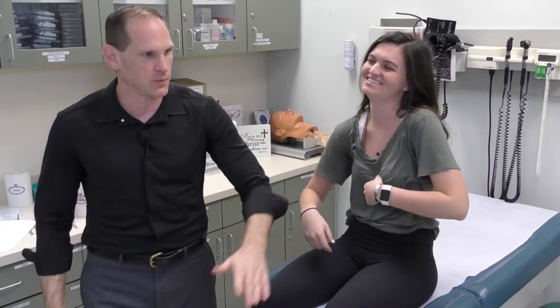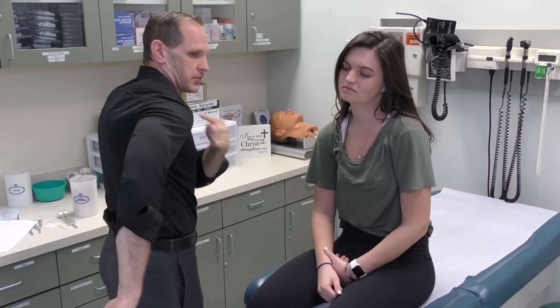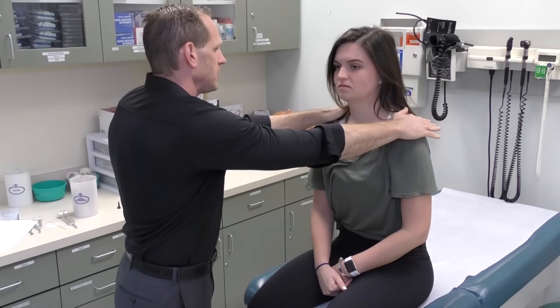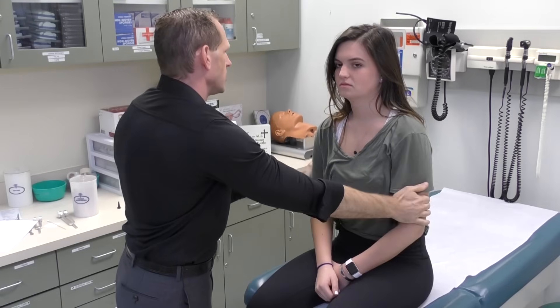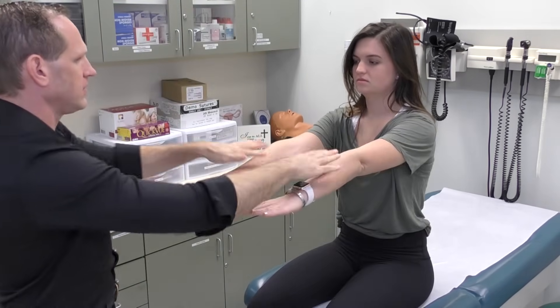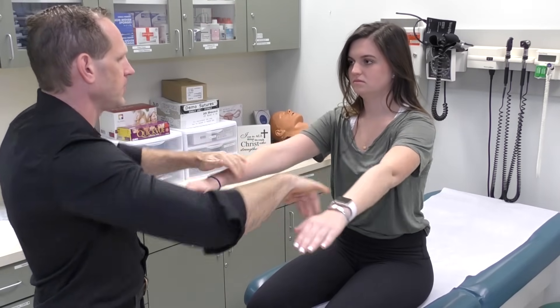By doing that, the patient is flexing the left shoulder and externally rotating, then extending the right and internally rotating. So by doing that on both sides, we're assessing flexion, extension, and internal and external rotation at the same time. Next we're going to assess strength: ask the patient to shrug, then push your arms out and pull your arms in, bring your arms straight out, push out and pull in.